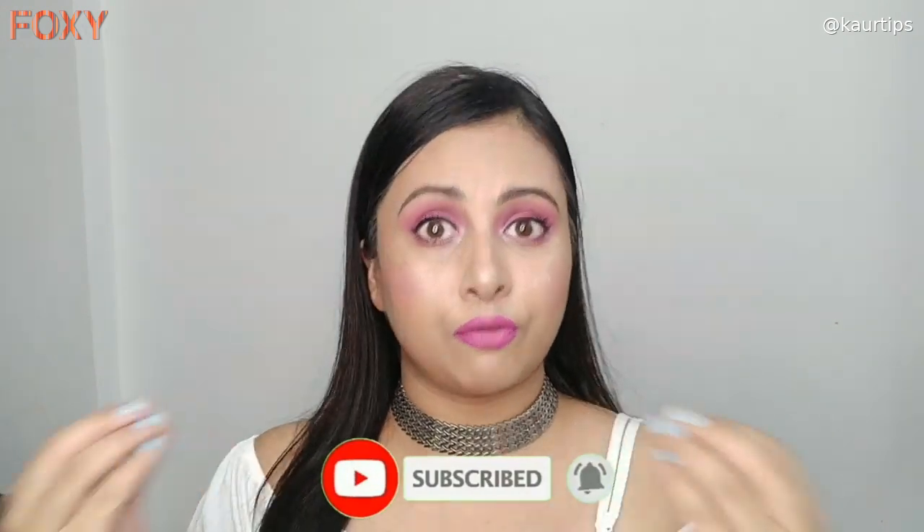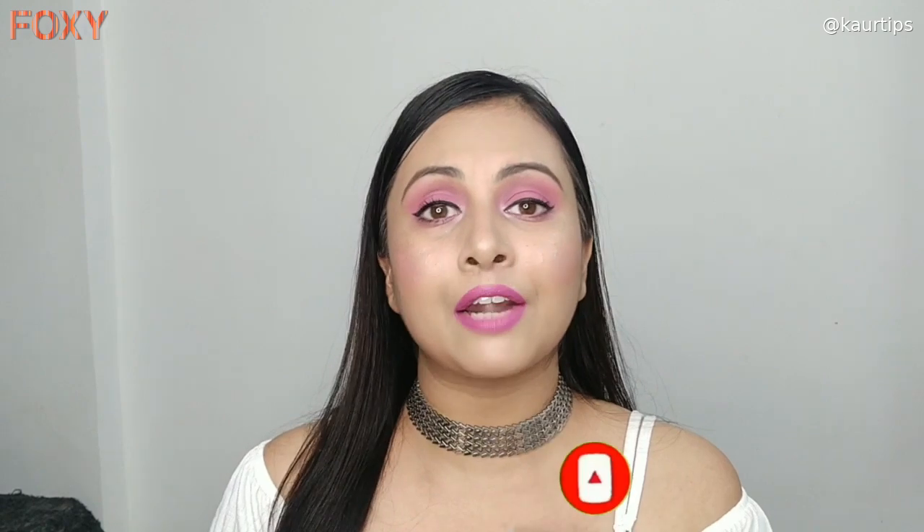This video is in collaboration with Foxy app. Foxy is a new platform for content creators and brands, and it is also an amazing place for savvy shoppers. Download the link in the description box and surf and enjoy the app.